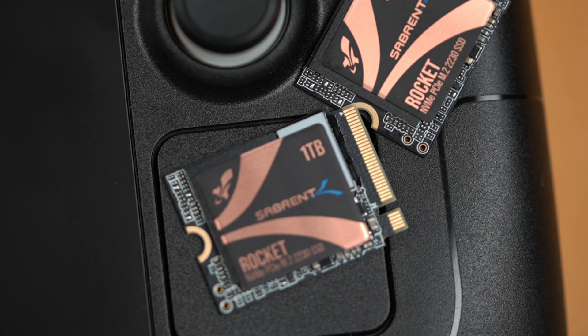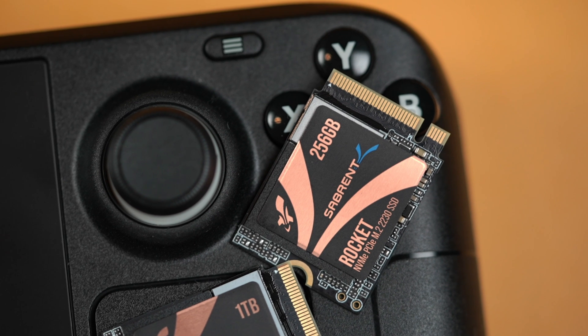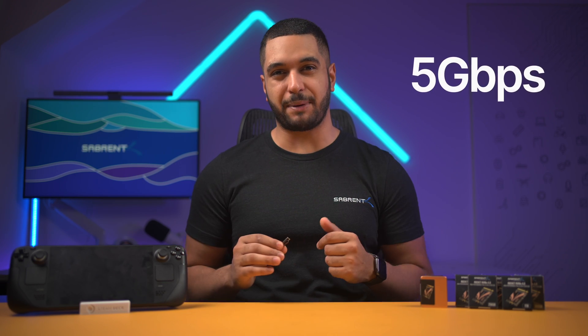But don't let the small size fool you because this thing packs a huge punch. This Rocket 2230 SSD is a PCIe Gen 4 SSD and uses the Phison E21 controller paired with a Micron B47 NAND flash. This offers sequential speeds of up to 5 gigabytes per second reads and up to 4,300 megabytes per second write, pushing up to 800,000 IOPS. This SSD really wants to go some places.